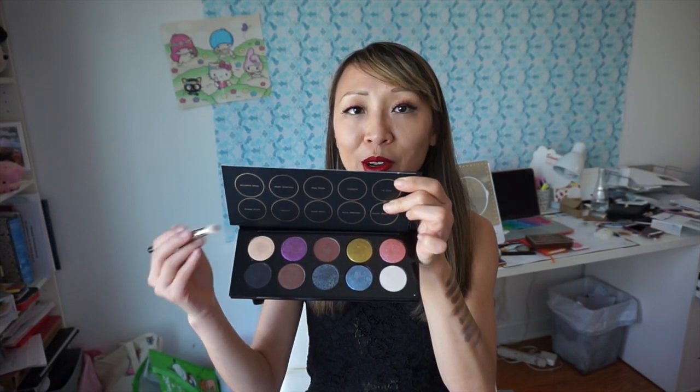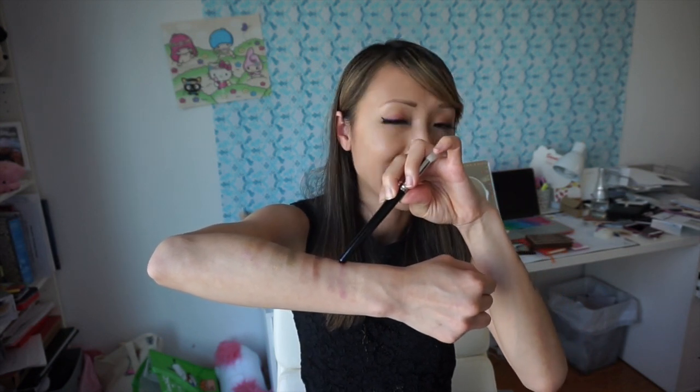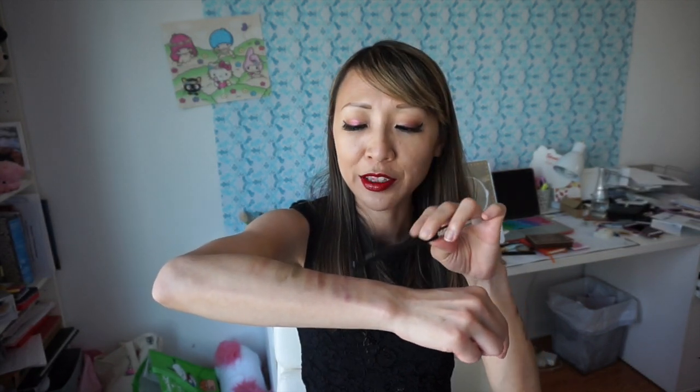I've already swatched the first row on this arm, and I thought it'd be helpful to show you both the color dry and wet. Going across: Skin Show, Skin Show Fever, dry and wet, Night Creature. Skin Show Fever has a little bit of shimmer; Night Creature is more metallic. Deep Shade is definitely a matte brown.